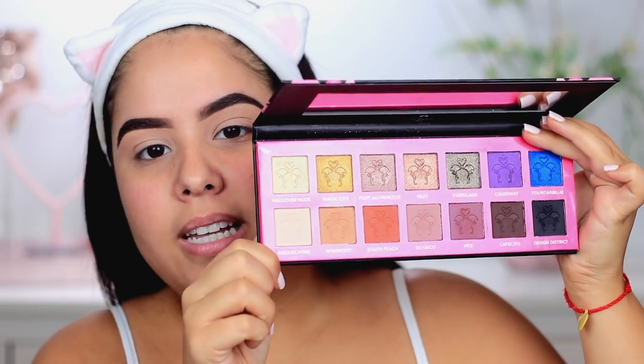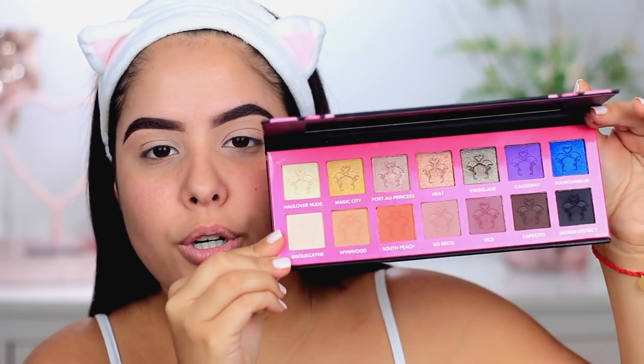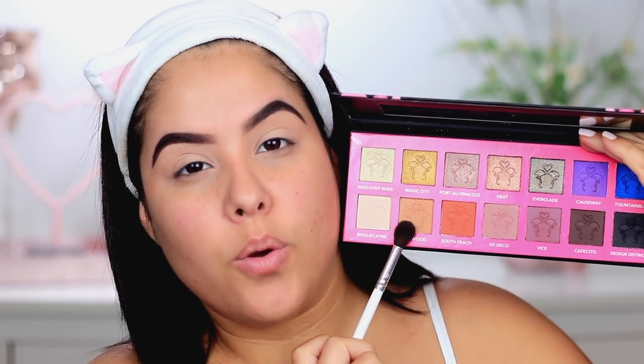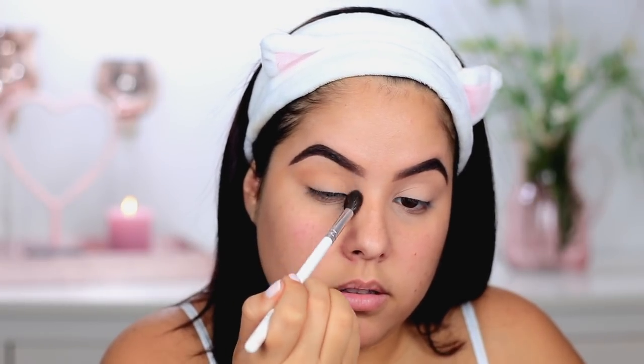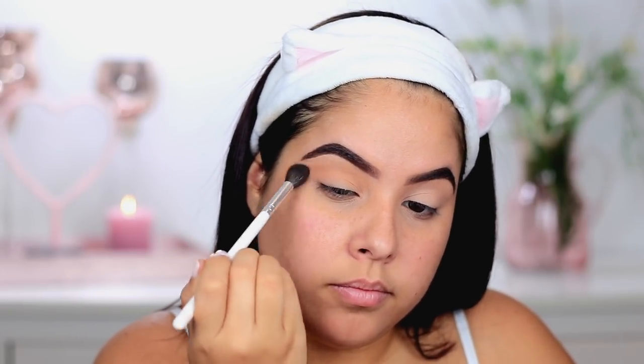For today's video I am going to be working off the Shine to Be Miami palette. Look how pretty this is — look at all those beautiful colors. I think I've used this palette before but I don't use it as often as I should, so I definitely wanted to do a tutorial using it and we're going to do something really soft and easy. Taking the Shine to Be Miami palette, I'm going into the shade Wynwood using a JH30 brush, and I'm going to begin to place this in the crease of the eye — this is going to be our transition shade.